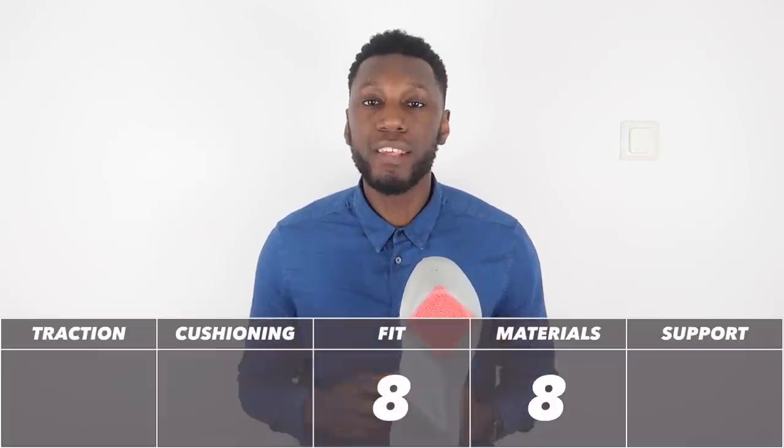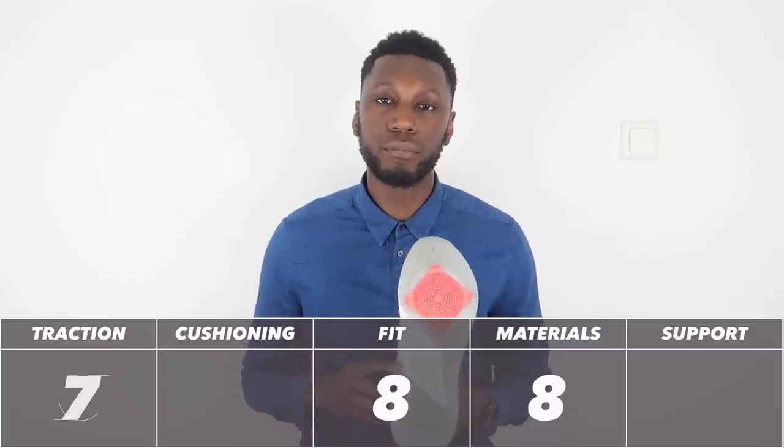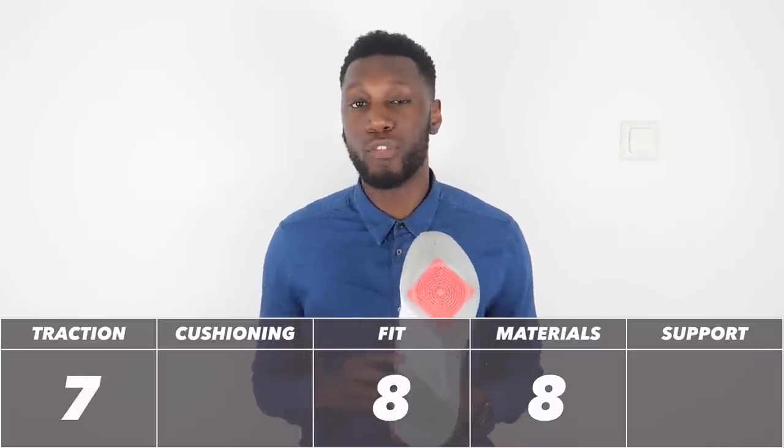When we talk traction, we talk about whether you can play outdoors as well. For this colorway of the Curry 5, it's going to be a no. The grooves are pretty shallow and it's a translucent sole, which are two things you don't need when playing outdoors. A solid rubber colorway might just do the trick, but it wouldn't hold up for very long. Keep them indoors. So with all that being said, the Curry 5 traction comes in at an above average 7 out of 10 — which isn't bad, but it's not great either.